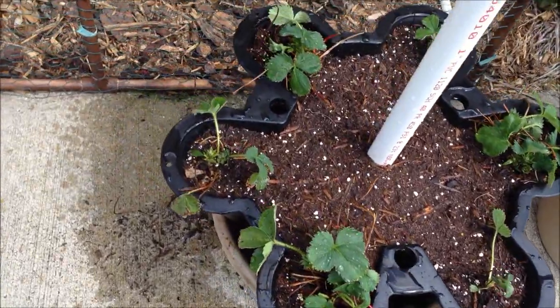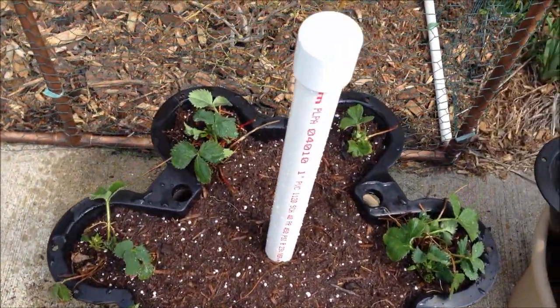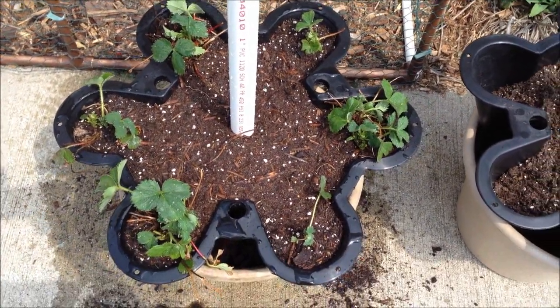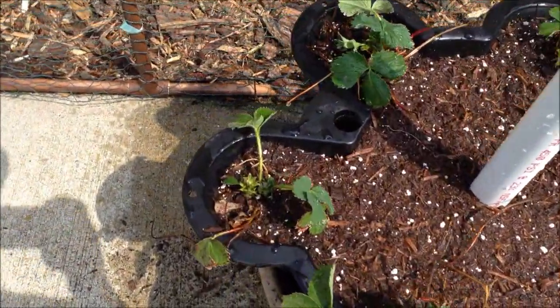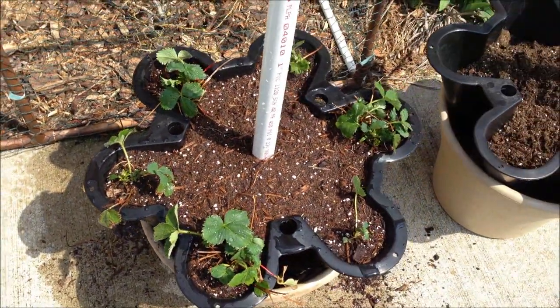I got the first six dug out of the big bed and transplanted in here, and then I water them right away after I got them all packed in, because it's kind of sunny out here and I want to minimize the shock of getting transplanted. So we'll try putting six at a time, watering them and then doing the next level — it'll take a little while, but that way hopefully they can all survive. Several of them are already getting close to having flowers soon, so hopefully this will be a good way to grow them from now on.